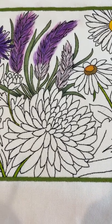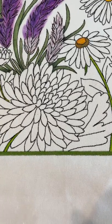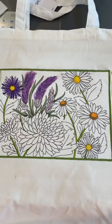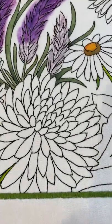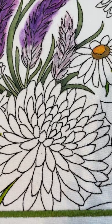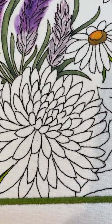Hi everyone, Michelle Markey with Medina Domestic Arts Studio. Today I want to talk about a different kind of painting surface — this canvas bag that I'm working on right now, again for upcoming shows and classes in Dallas. I wanted to talk briefly about the difference between working with canvas and working with the normal cotton sateen that I normally use in my kits.